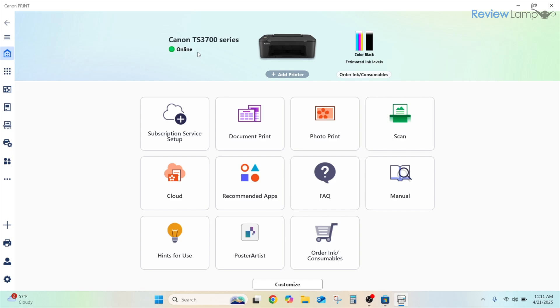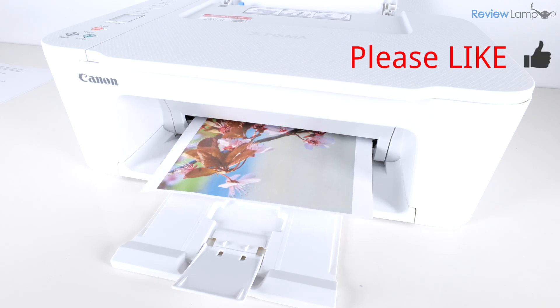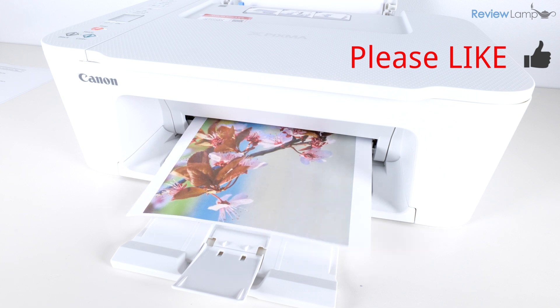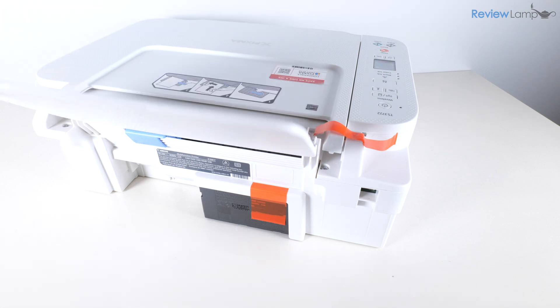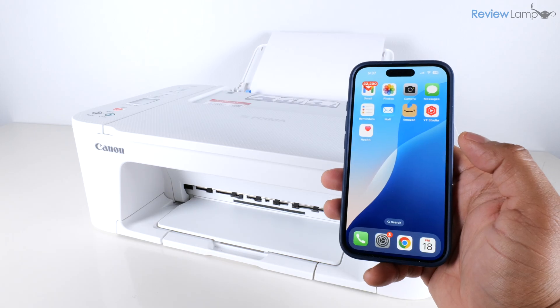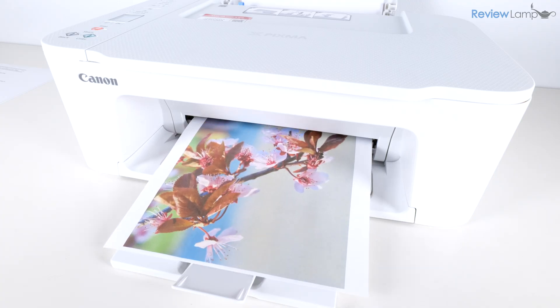This completes the Windows setup of the Canon TS3700 series. If you're looking to buy this printer or cartridges, I'll leave a link below the video. If you found this video useful, please give it a thumbs up and consider subscribing. Leave a comment below if you have any questions — thanks for watching and see you next time.